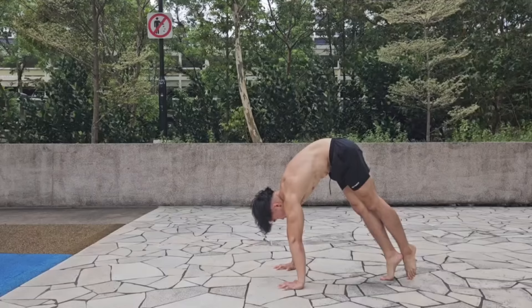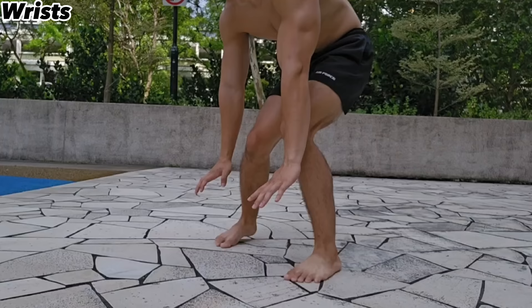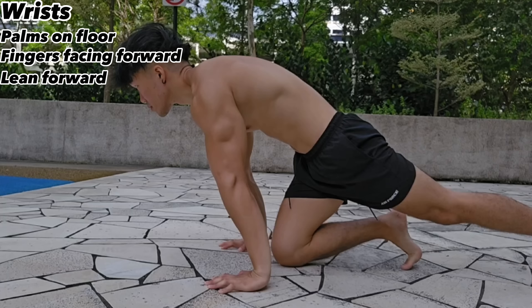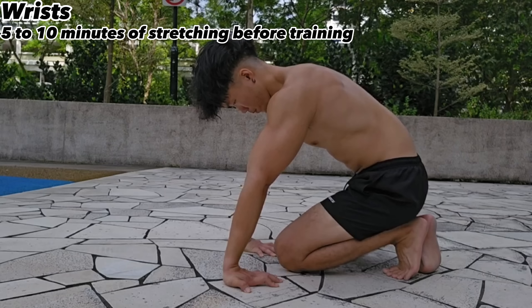The handstand also places a lot of tension on the wrists. To warm them up: palms on the floor with fingers facing forwards, lean forward to stretch. Then palms facing up with fingers facing back, lean back. Finally, palms on the floor with fingers facing back, lean back again. Spend at least five to ten minutes stretching before training for the handstand and your progress will skyrocket.